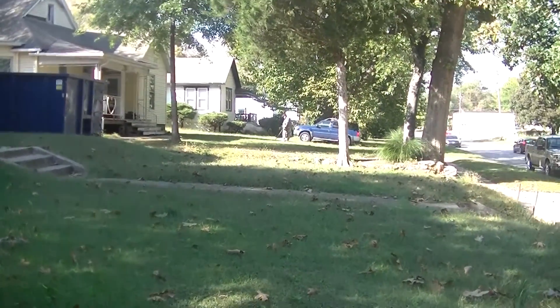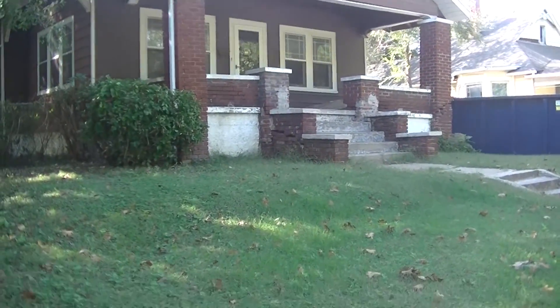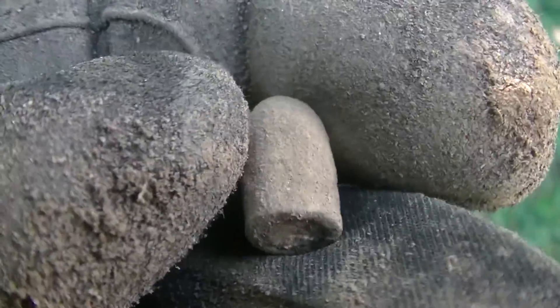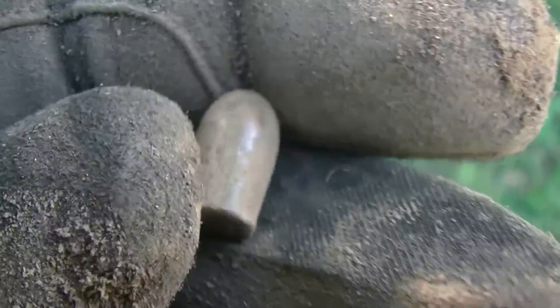Mike's doing clean-up work and I came next door — we got permission to hunt just the front yard here. Working up along this fence and I just popped a bullet. Got some white patina on the bottom but can't see a whole lot out here — it's kind of bright. It looks like it's been fired; I think it's modern, but we'll check it out when we get home. Cool find just the same.